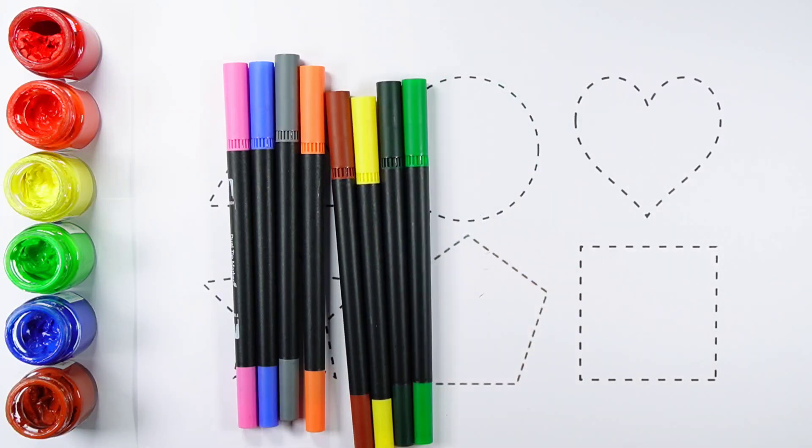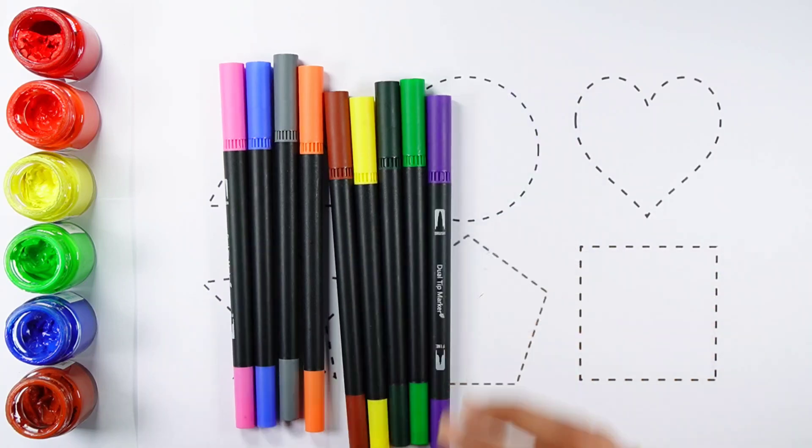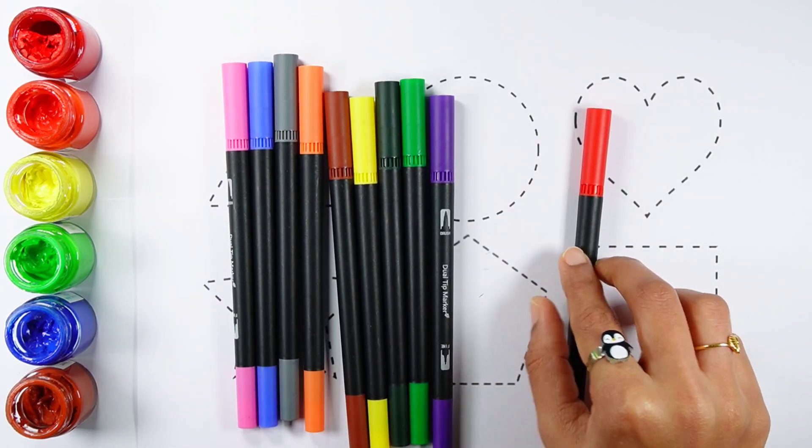Light green color, Purple color, Red color.